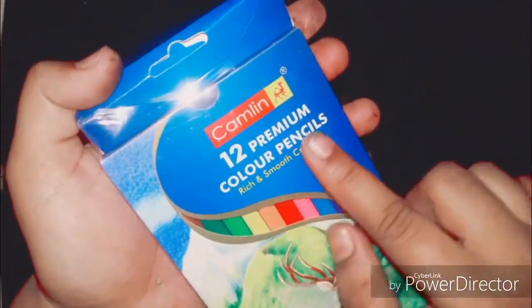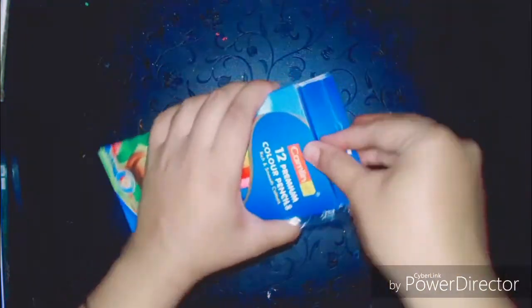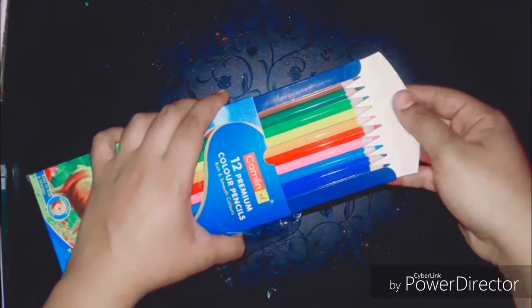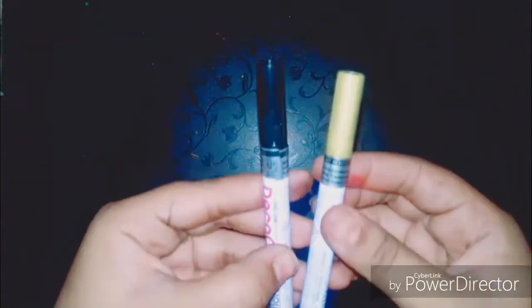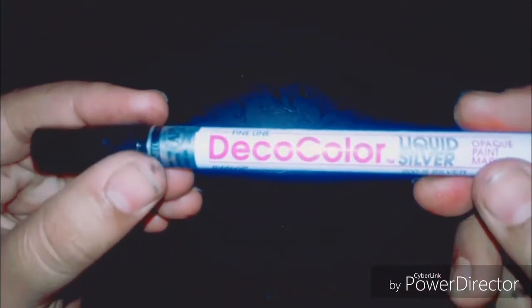I'll make this brief too. I got the set of 12 premium Camlin color pencils and I'm just unboxing it in front of you so you can have a look. Here are the 12 pencils. These permanent Deco color markers are really amazing — they are available in two shades: silver and gold.